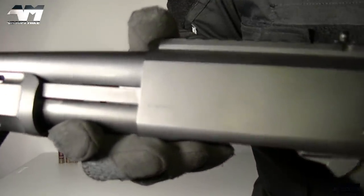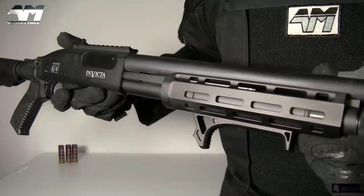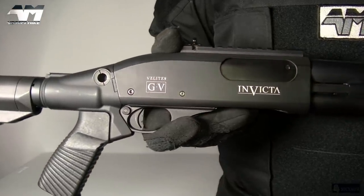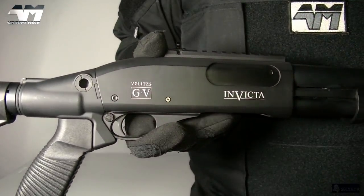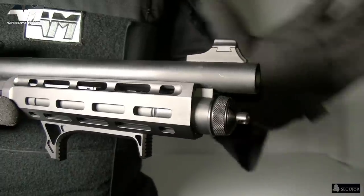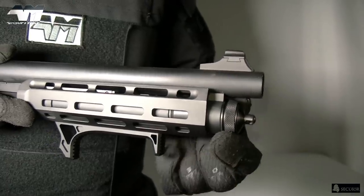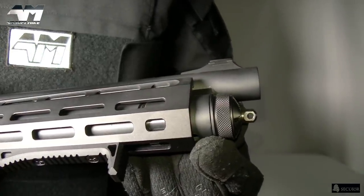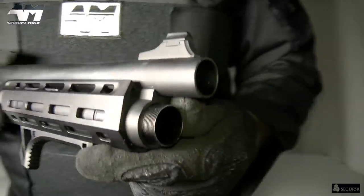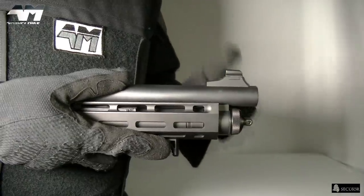Let me quickly show you right there — you have your serial number. Flipping it around to the more attractive side — the whole shotgun is attractive. You've got your Secutor Velites Invicta branding on the side, and your mock shell ejecting port. At the business end you have your magazine tube cap with another little sling point on there. You can open this up, but there's no reason to unless you're about to disassemble for maintenance. And then you have your front sight.